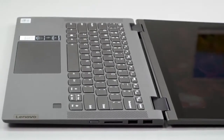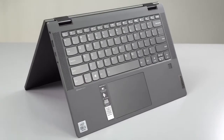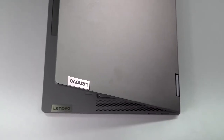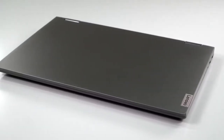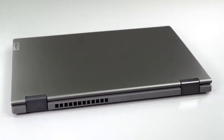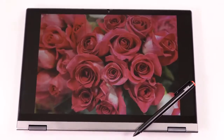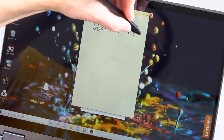If you want something that feels reasonably classy, is pretty versatile to use, and won't break the bank, then this is it. It has 360-degree hinges in the typical yoga style. The lid, which gets quite cold to the touch, is metal. The bottom appears to be polycarbonate. It has a 14-inch full HD IPS display — glossy but not obnoxiously so — with a touchscreen, so you can use it in tent, presentation, laptop, or tablet mode.